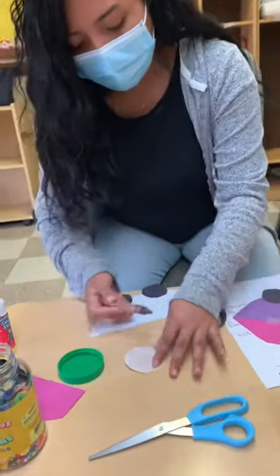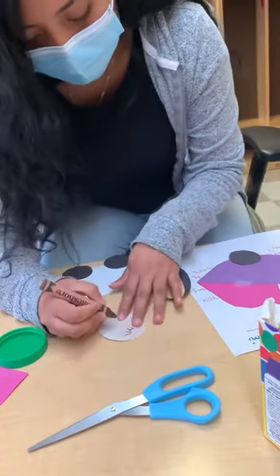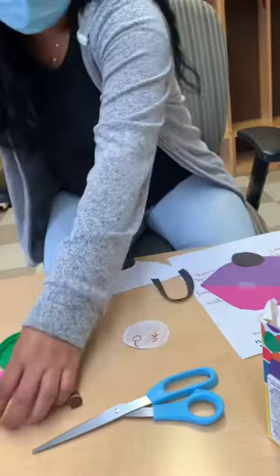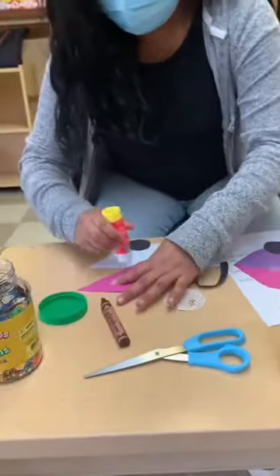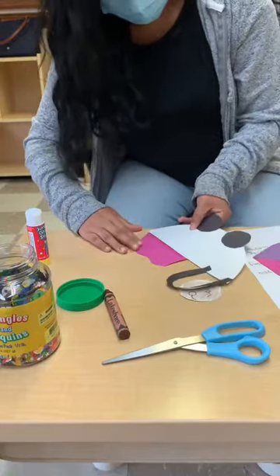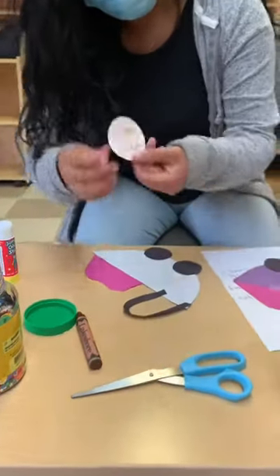Now I'll be making the face. Baby has eyes, and the mouth — there we go. This was already cut out. Baby blanket. Okay, baby. Baby face.